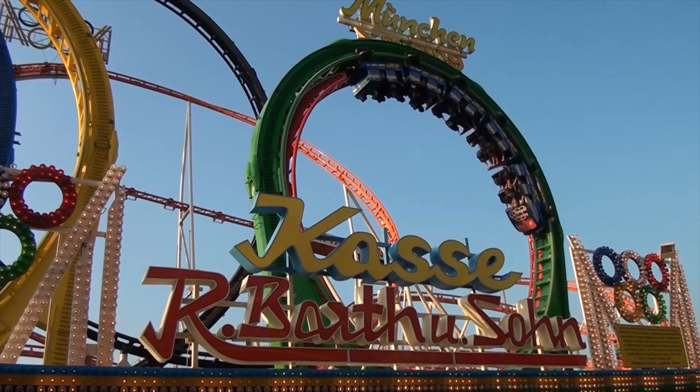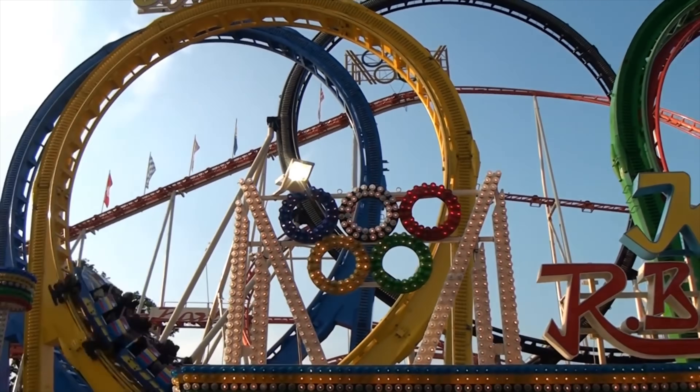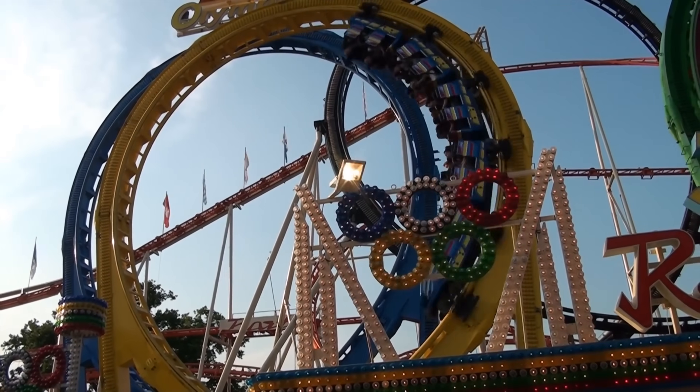So this is a great question — what does it feel like to pull Gs? First, let's understand what Gs are. Gs are the number of times the force of gravity on your body. So right now, under one G, I weigh 210 pounds, 230 to 240 with my gear on. If you've ever been in a roller coaster going in a loop and it kind of pushes your head down, that's three to four Gs.